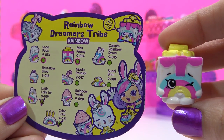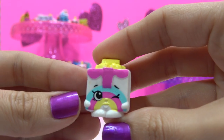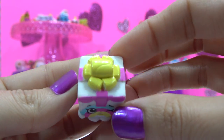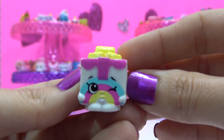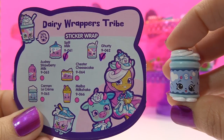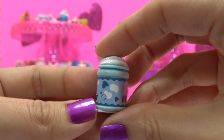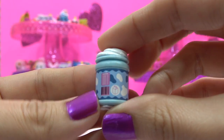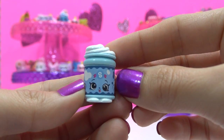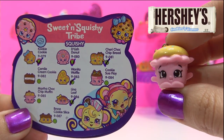Miss Pressy, a returning Rare Shopkin, rainbow variety from the Rainbow Dreamers Tribe. Carmen Le Creme, an ultra rare sticker wrap variety from the Dairy Wrappers Tribe. Martha Chalk Chip Muffin, rare, squishy variety from the Sweet and Squishy Tribe.